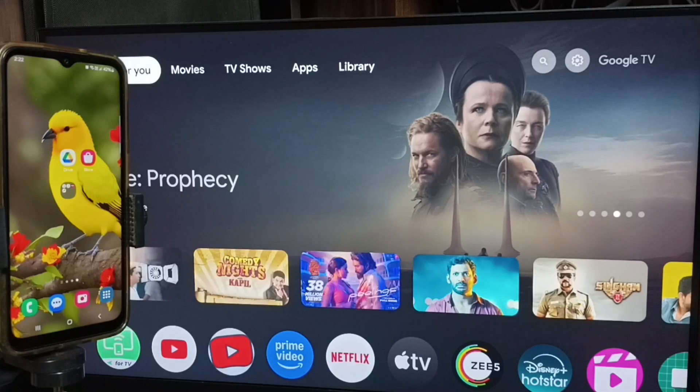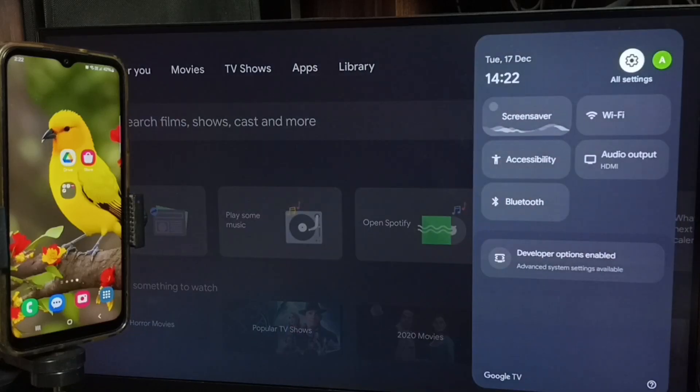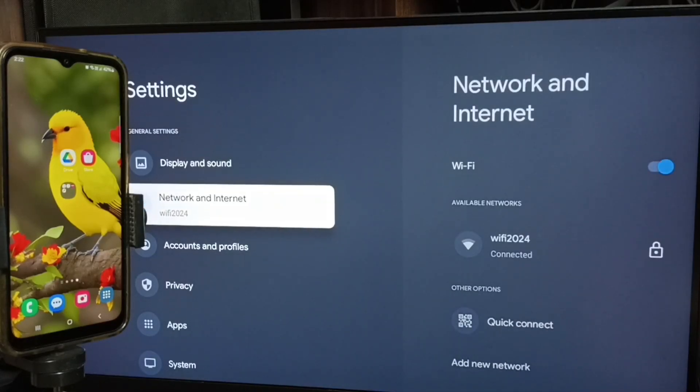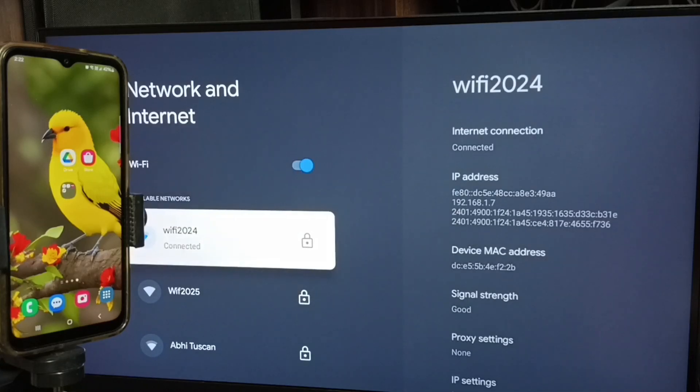First let me go to TV. In TV, go to settings — select the settings icon from the top right corner. Go to network and internet. Here you can see I have connected this TV to a wi-fi network named wi-fi 2024. First we have to connect the TV to a wi-fi network or mobile hotspot.